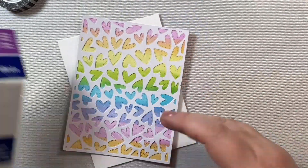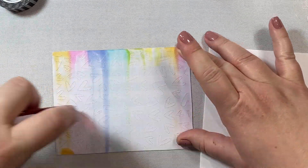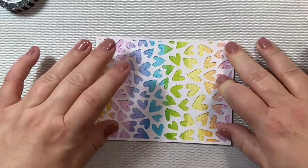Now I'm going to add this panel to an A8 size card base and just tape that on. And now we can decorate the front with our two little lollipops.